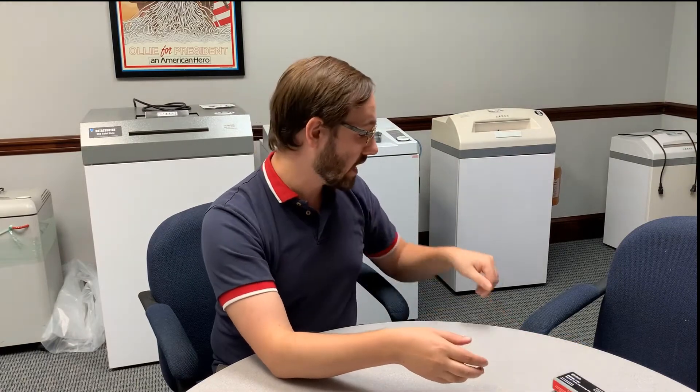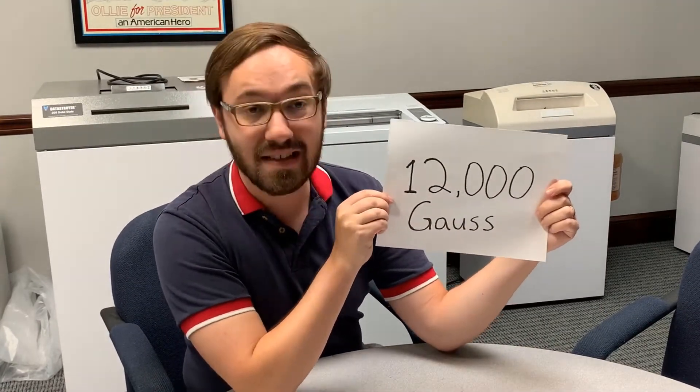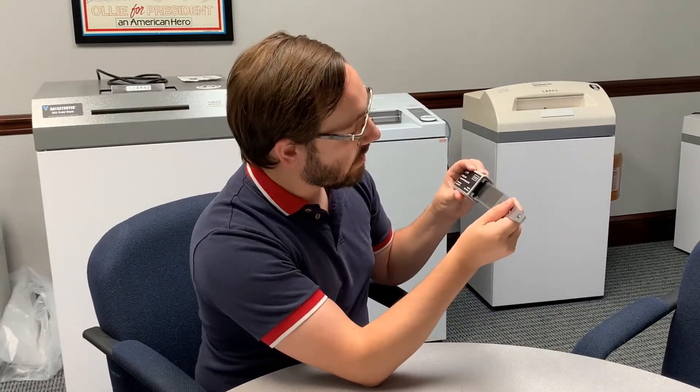To give you an idea of the power, we measure it in gauss units. This device in particular has 12,000 gauss — that is the amount of power emitted from this magnet right here. Anything that is magnetic is measured in oersted units.